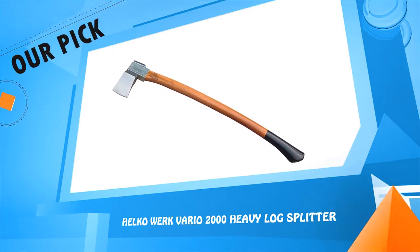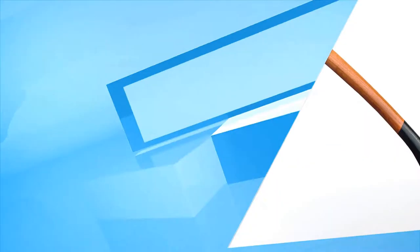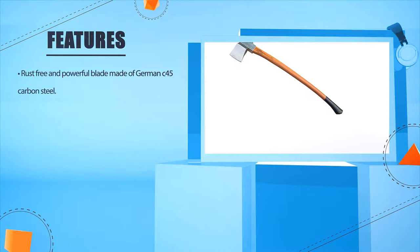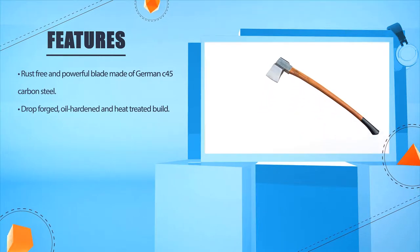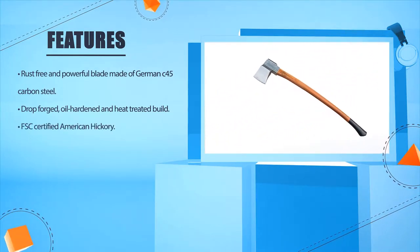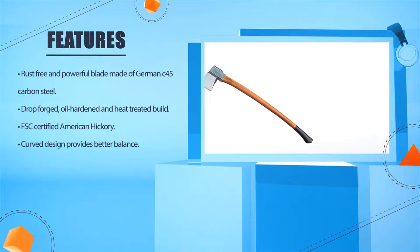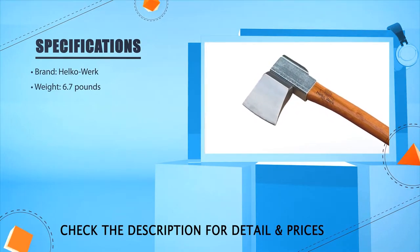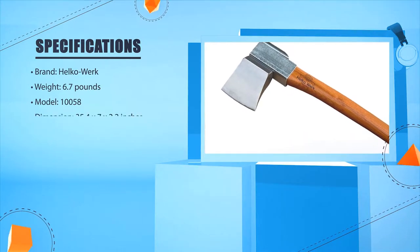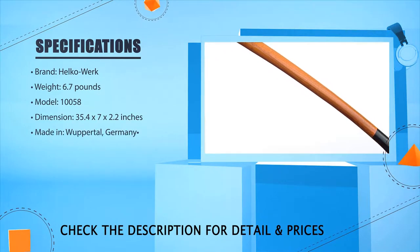Number two: Helko Barrio 2000 Heavy Log Splitter. Rust-free and powerful blade made of German C45 carbon steel, drop forged, oil hardened and heat treated. FSC certified American hickory curved design provides better balance. Brand: Helko. Weight: 6.7 pounds. Model: 10058. Dimension: 35.4 x 27 x 2.2 inches. Made in Germany.